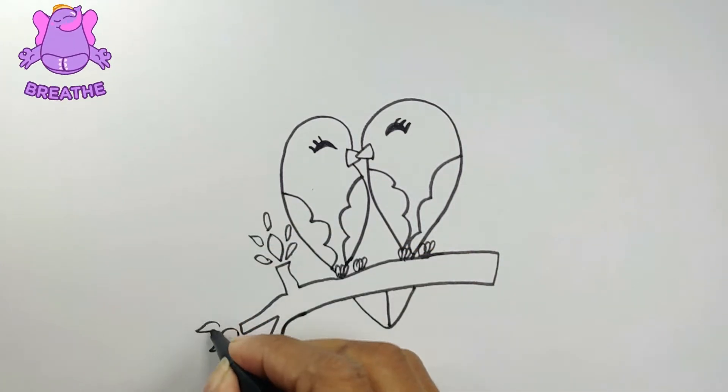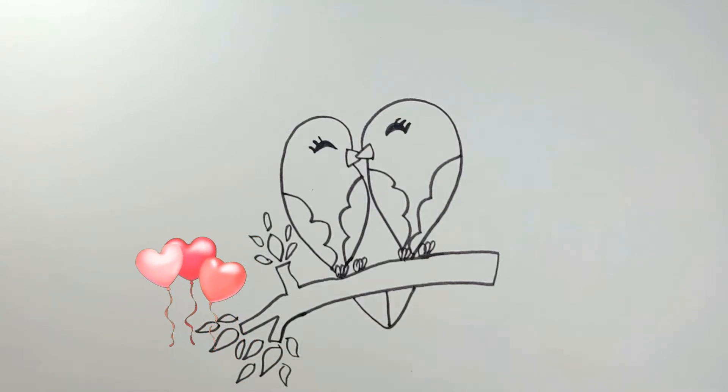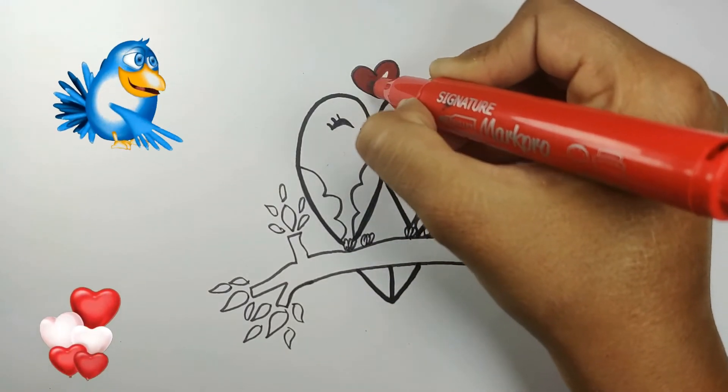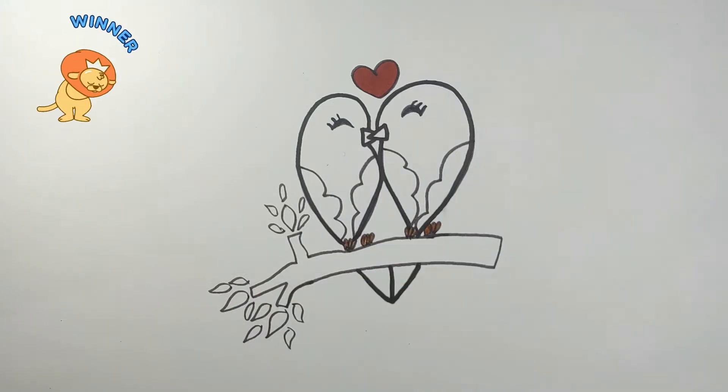Four little monkeys jumping on the bed, one fell off and bumped his head. Mother called the doctor and the doctor said, no more jumping on the bed.